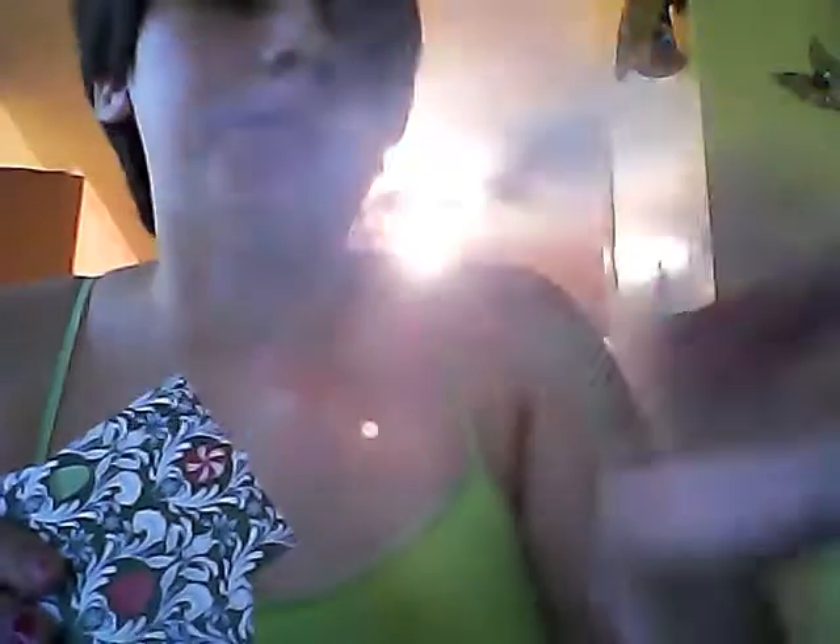I already cut out what I want, so I'm going to be using these papers. I'm going to use this in the middle and use it as a shaker card. And then I cut out four of these and four of this, and then I only have one.